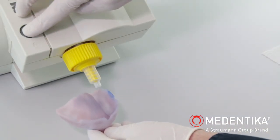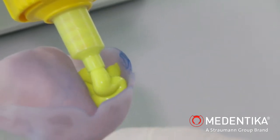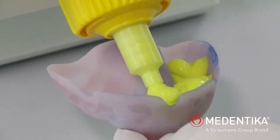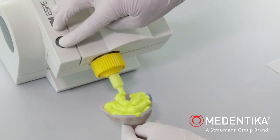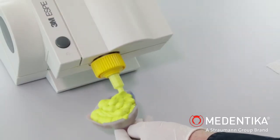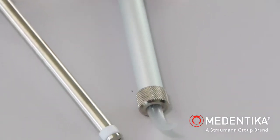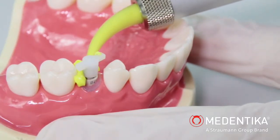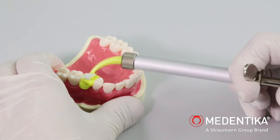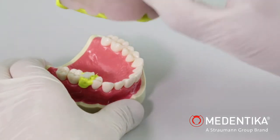The custom tray and elastomer syringe are loaded with the aid of a mixing unit. The space around the implant pickup and positioning cap is completely filled using the elastomer syringe. The impression is then taken using the tray.